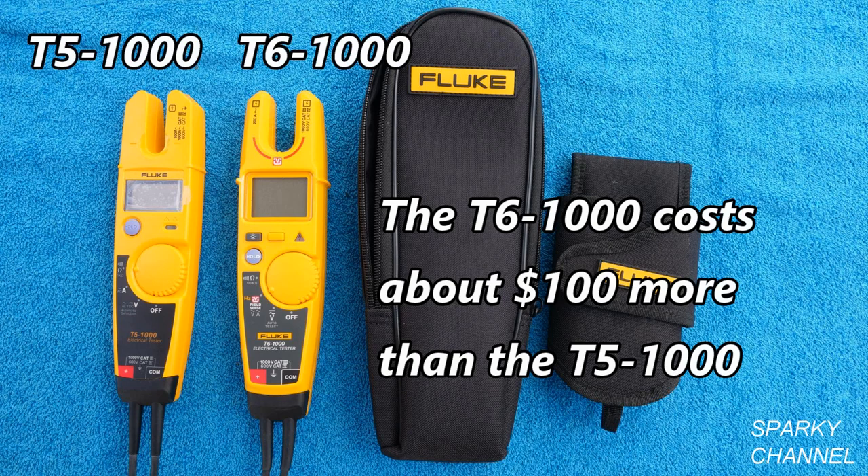In conclusion, just about everyone will agree that the T6-1000 is the better meter of the two. The question is whether it's $100 better than the T5-1000 — each interested individual would have to decide that for themselves.